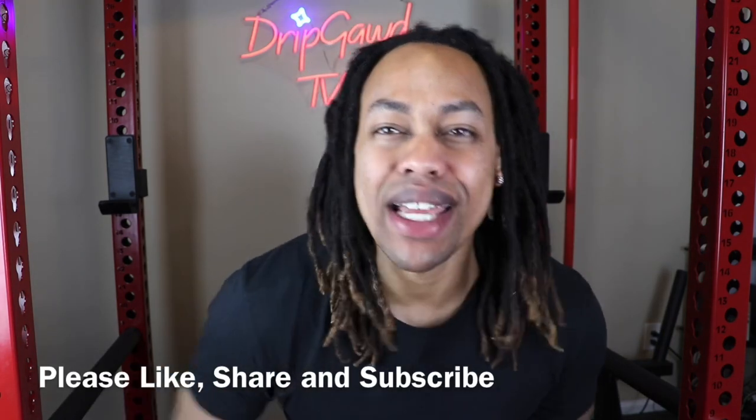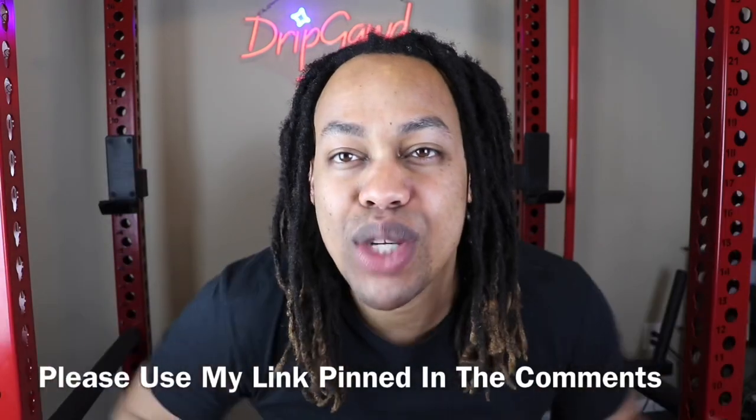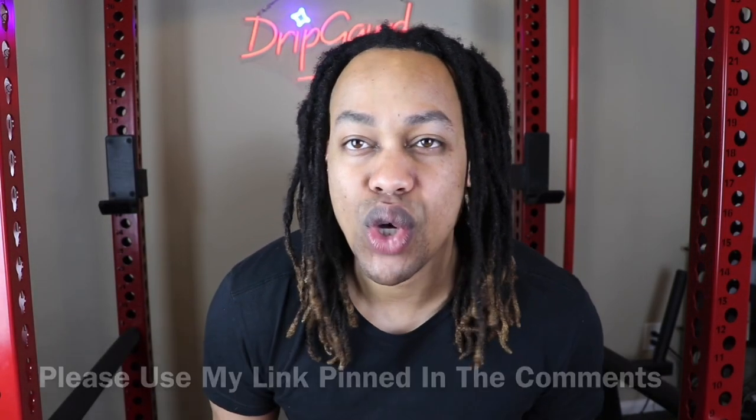Before we get into this, if you like videos like these, please remember to like, share, and subscribe. Drip Guide TV — we're always dropping the highest content in the game. If you're interested in purchasing any Shop G.O.D. jewelry, please use the link in the comments where you do receive exclusive deals and discounts that are not always available on the website. Before we get into this detail review, let's go ahead and check out some B-roll footage so you guys can see this piece up close and personal.